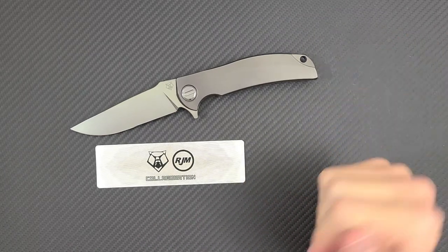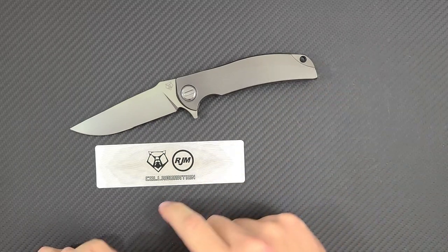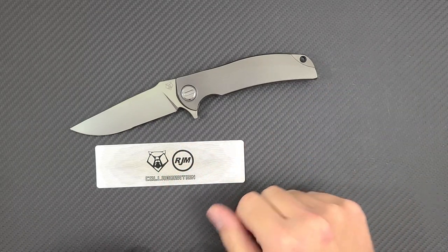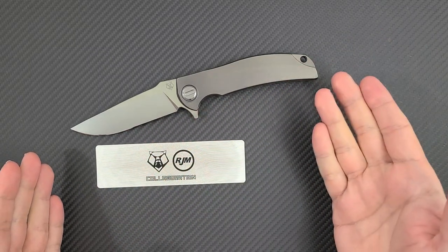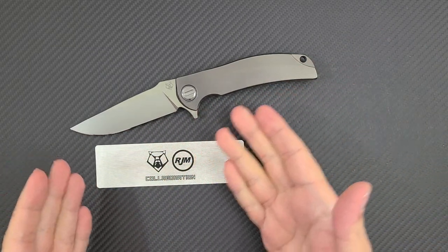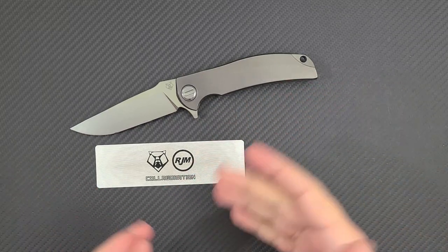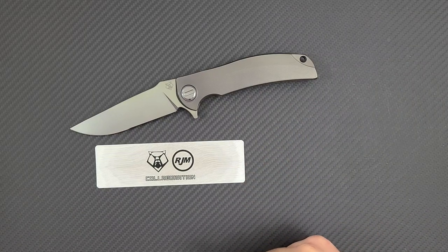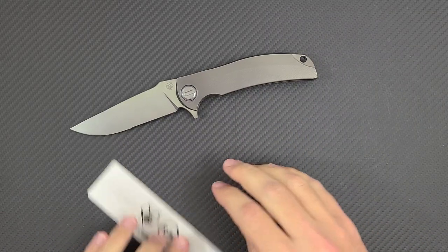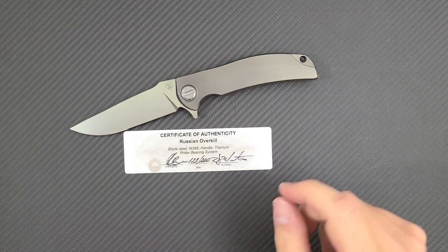R.J. Martin is a legendary knife maker and knife designer, most popular probably for his Q36 model, but he also makes a knife called the Overkill. R.J.'s overall design silhouette is very signature. He has a very unique style that is instantly recognizable as one of his designs. This is a production collaboration with Shirogorov knives.